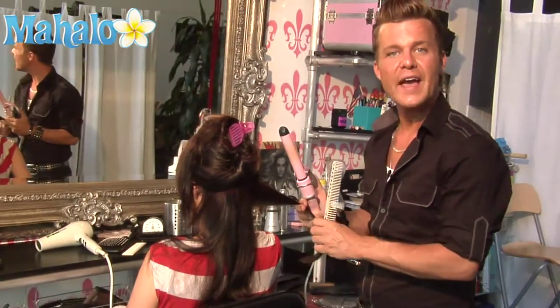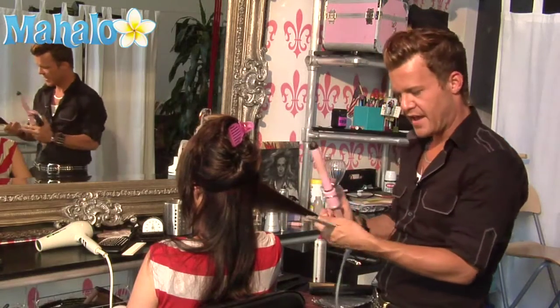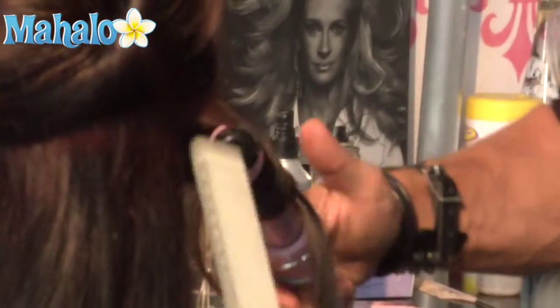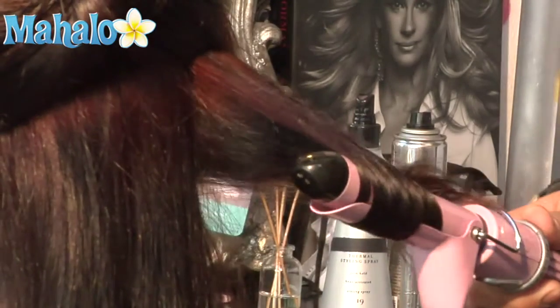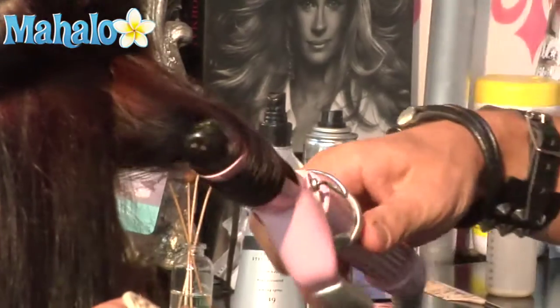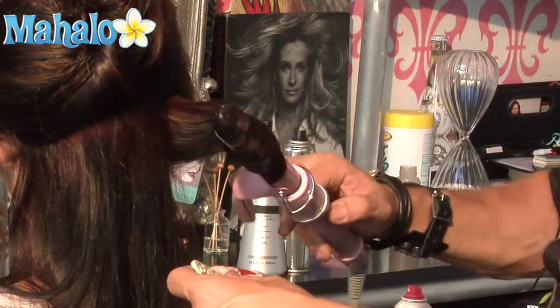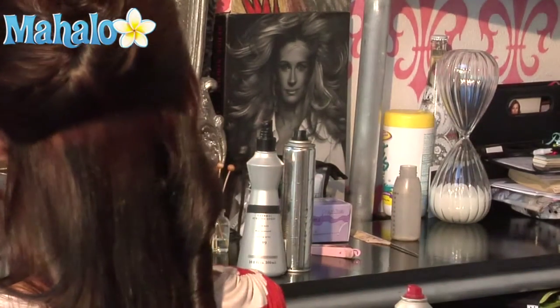I'm going to take a one-and-a-half inch barrel curling iron, smoothing the ends down, I'm going to catch the hair in the middle and bend it all the way up using your comb, and continue to roll and turn until the end of the hair is inside of the iron. Take it up to the scalp and remove it.